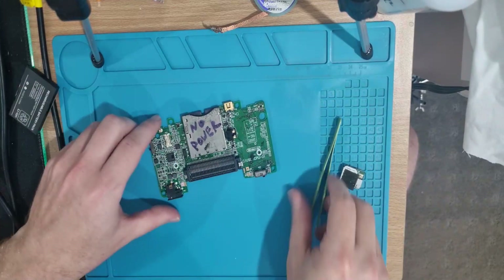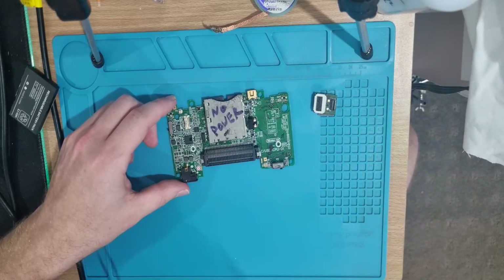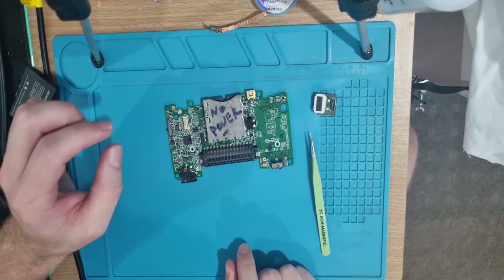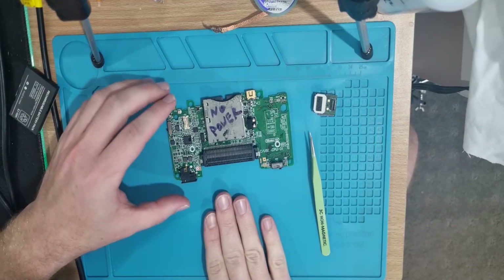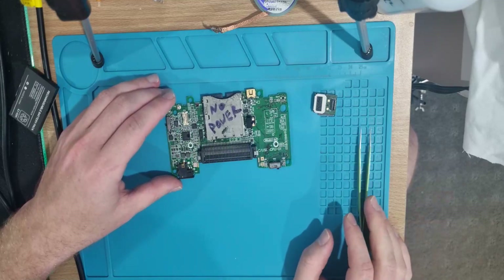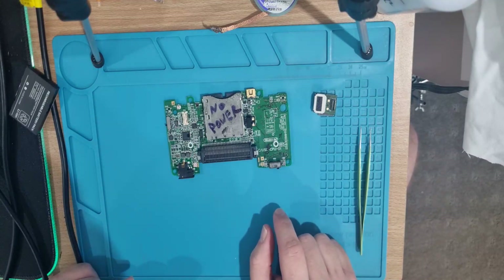It's not going to boot up without the Wi-Fi board, and the Wi-Fi board plugs into that. The next thing we'll do is swap that over. Once we get that swapped over, if it boots up, we'll get the shoulder button sorted — probably going to have to go under the microscope for that.